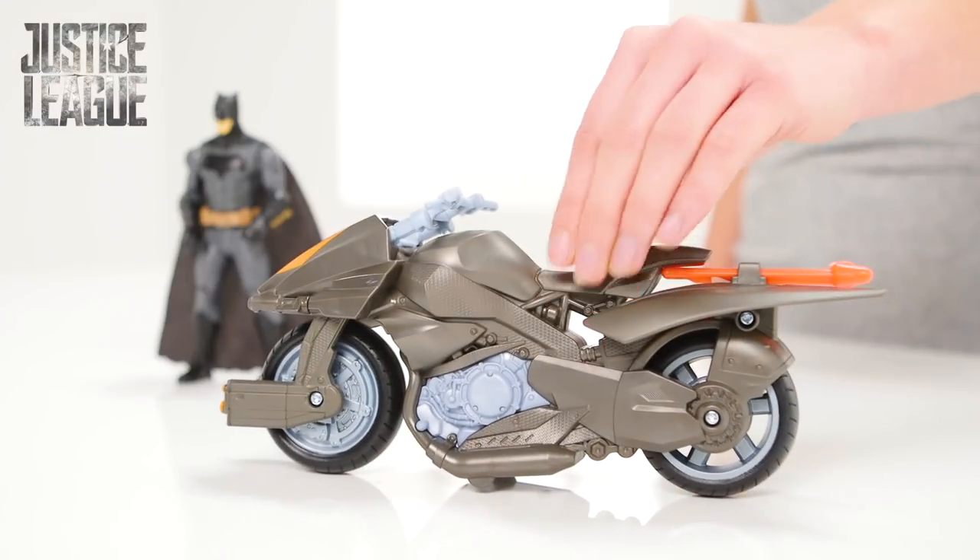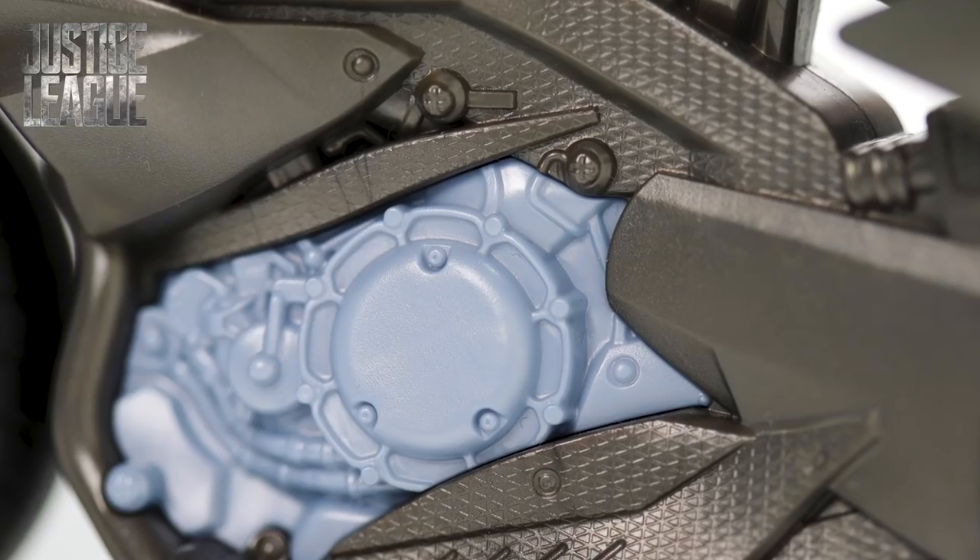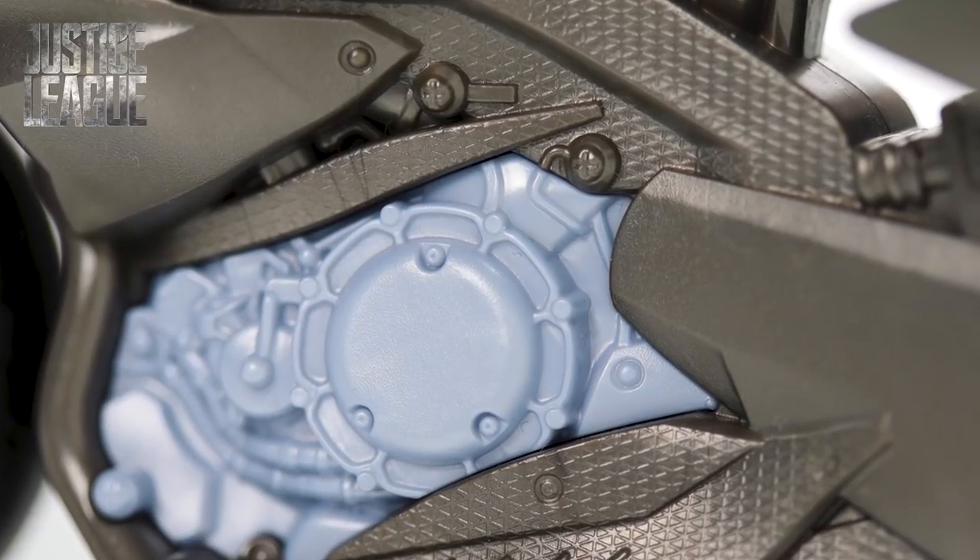Time to prepare his ultra quick transport the Batcycle. Look at the sleek design — that engine looks seriously powerful. Impressive.